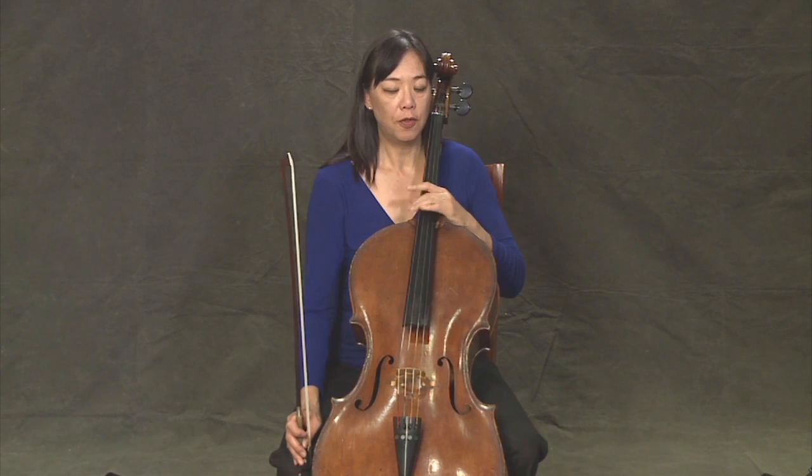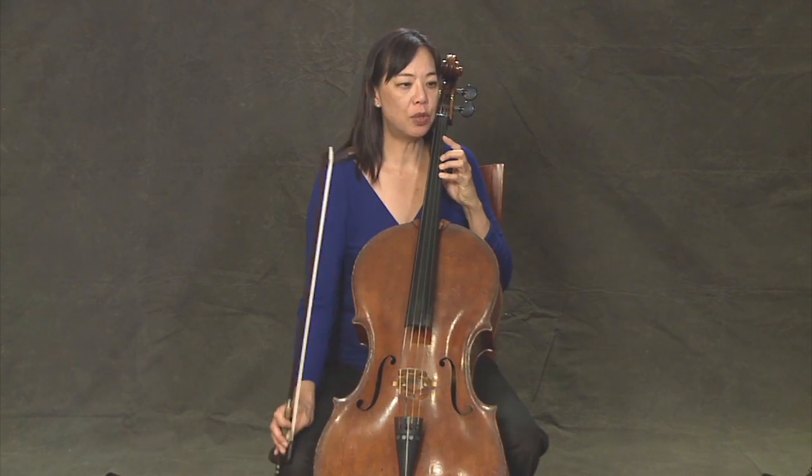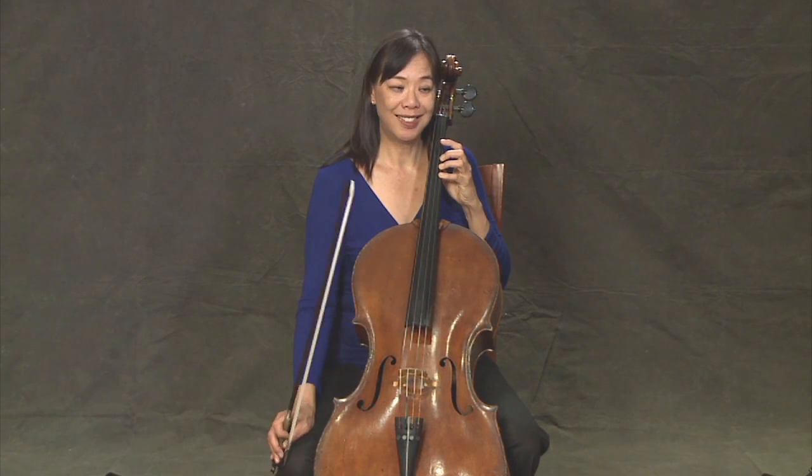Now we can also use our fingers to make different chords or different intervals. So let's try a little bit of an exercise here. We're going to go ta, ta, ta, ta, ta, ti, ti, ti, ta, ta. One, two, three, four.